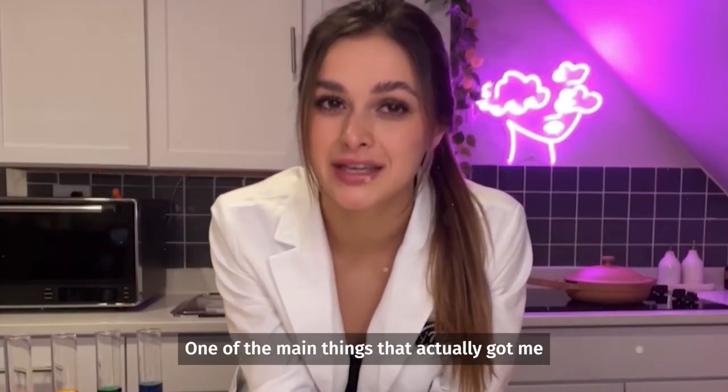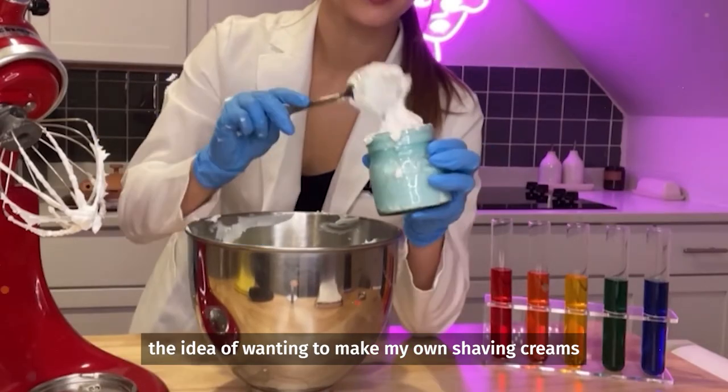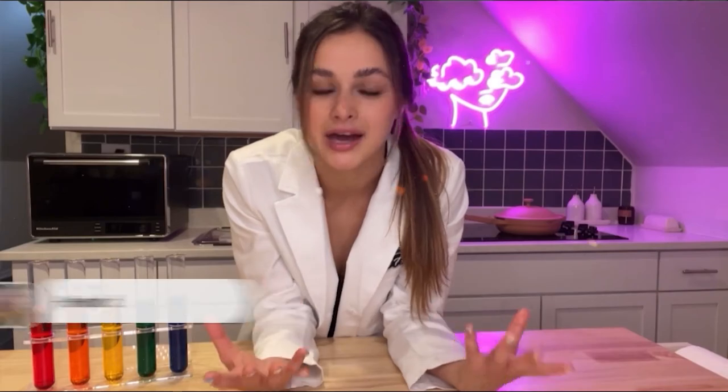One of the main things that actually got me started with soap making was the idea of wanting to make my own shaving creams and body butter. And there we go. Subscribe for Simply Clean Chemistry — how does that sound?